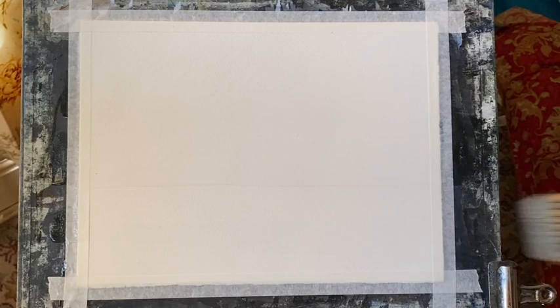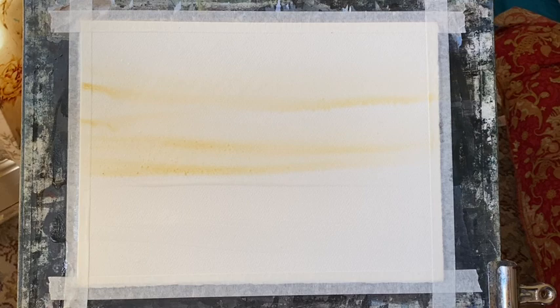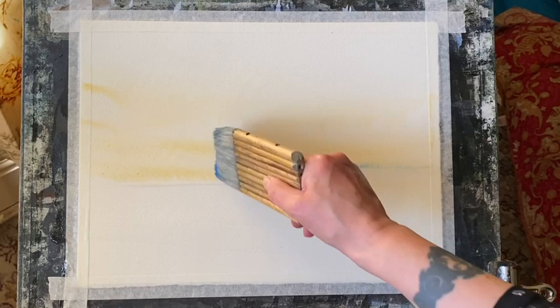I'm going to paint a rainstorm. I've got Saunders Waterford cold-pressed paper. It's taped to my board, and my board's at an angle of 45 degrees. The angle's important because I'm going to be really exploiting that to paint a wet-in-wet rainy sky — just very fast, very loose, and very, very simple.